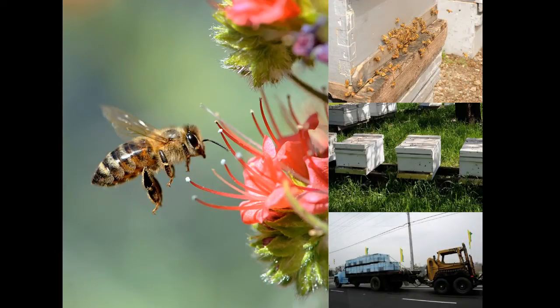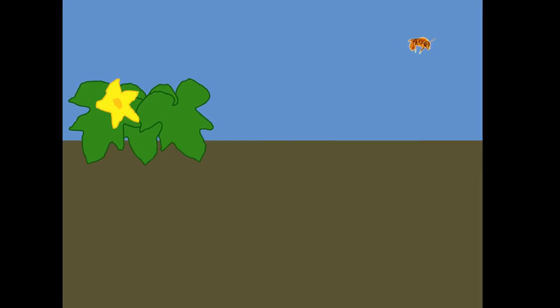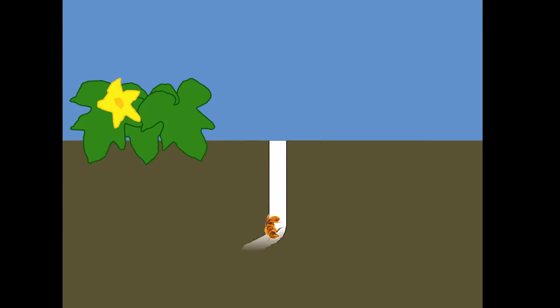But squash bees live a very different kind of life, and because they are ground nesting bees, actually spend most of their life underground. Here we have an adult female squash bee. In the early summer, she'll emerge from the ground and maybe start looking for a flower to fuel up on some nectar. At some point, a male will mate with her and then fly off to look for more females. Mated females will look for a good spot to put their nest. We don't know exactly how they decide where to nest, but we do know that they'd like to be near squash and pumpkin vines. Once she's found a good spot, she'll dig out a tunnel and put a little cell at the end of that tunnel.